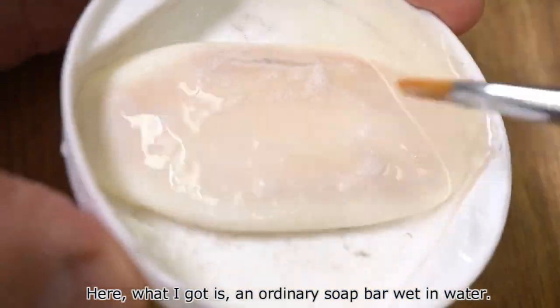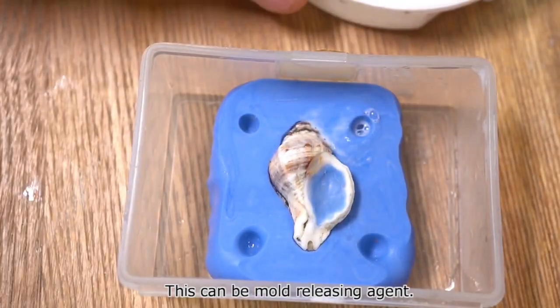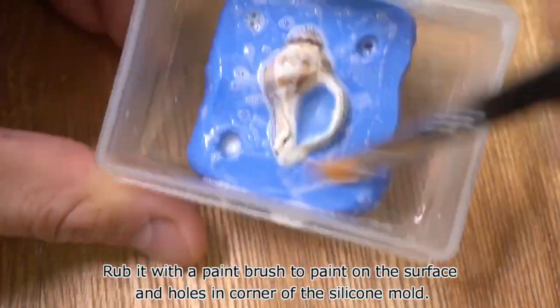What I have here is an ordinary soap bar wet in water. This can be used as a mold releasing agent. Rub it with a paintbrush to paint on the surface and into the holes in the corners of the silicone mold.